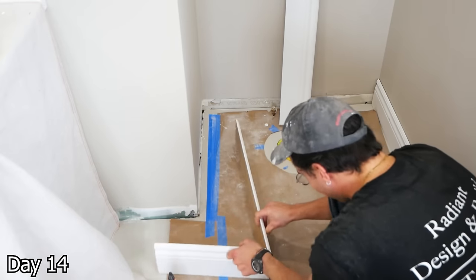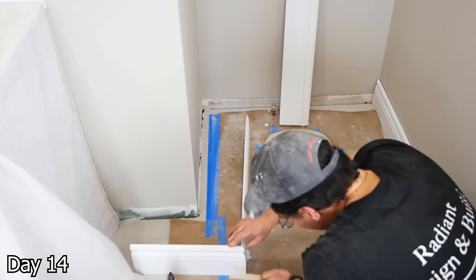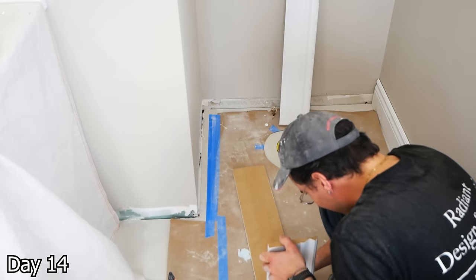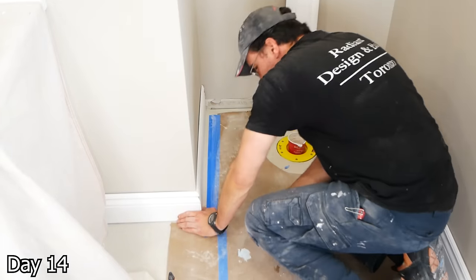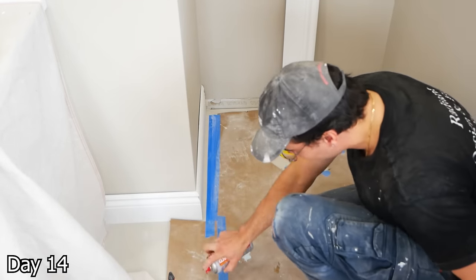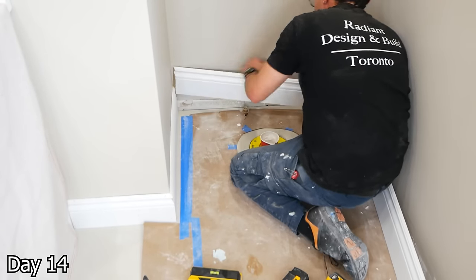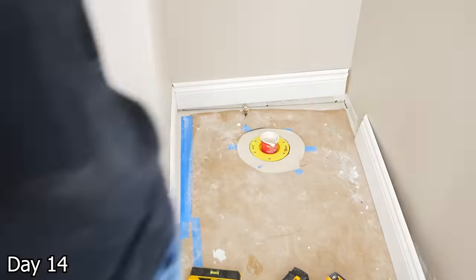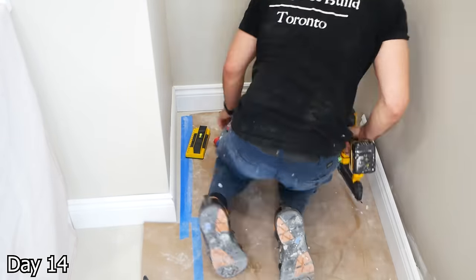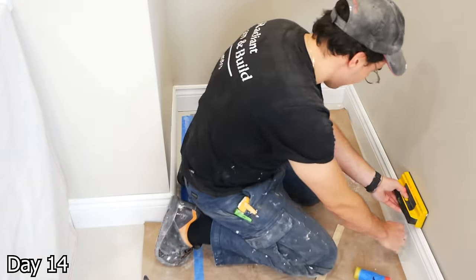We do have some MDF baseboards going in — for a bathroom, real wood or PVC would be recommended. However, in this layout, all the trim is pretty far away from any water source, mainly the shower, and it is all sealed. That being said, of course it would still be preferable to use wood or PVC. We glue our outside corner, and for the inside we do just miter them here. If it was real wood, we'd love to cope it, but MDF doesn't really like to cooperate that way.